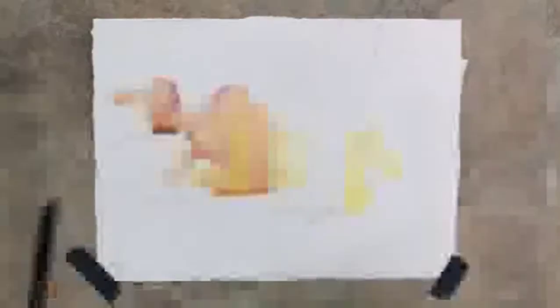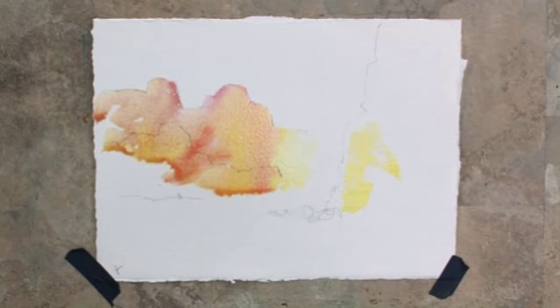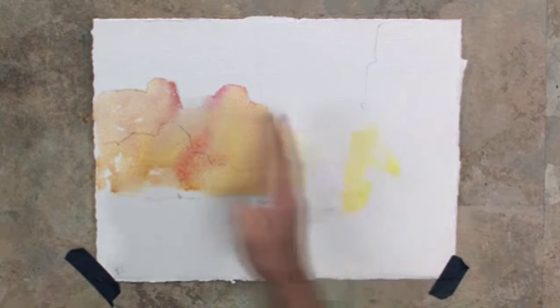Right now I just want to put in a beautiful color. What am I looking for? I'm looking for light, warm, interesting, exciting southwest colors — that's what I'm looking for at this point. Just keep adding a little more color. See how I've left this nice and light here? As I go away from that area, it gets a little darker and a little darker, but this area is remaining nice and light.